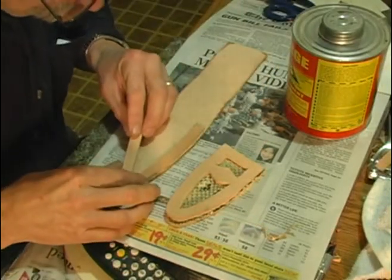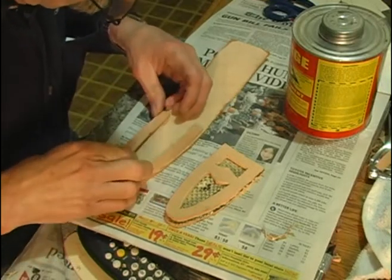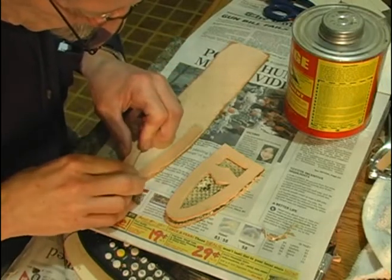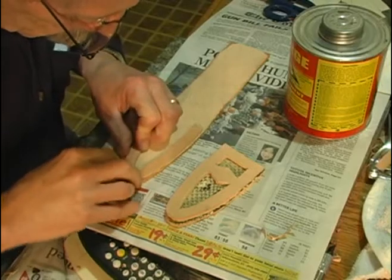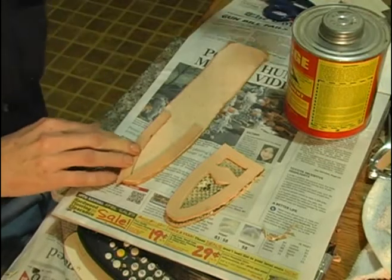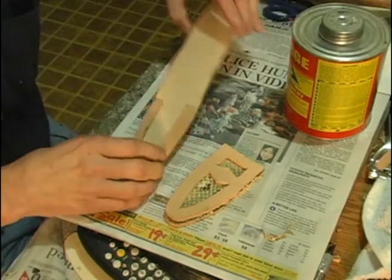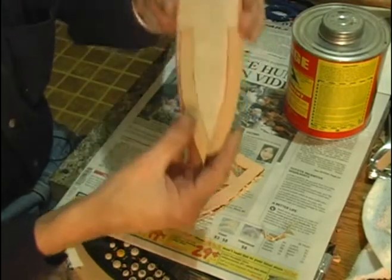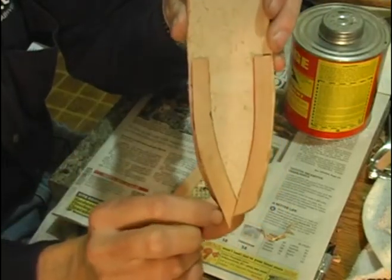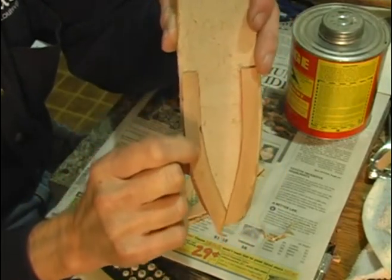Put our second welt in. Now you can see our leather is a little wider than the welt here, so we'll trim this down before we get ready to sew it. Our stitching is going to go right down the center of this welt.